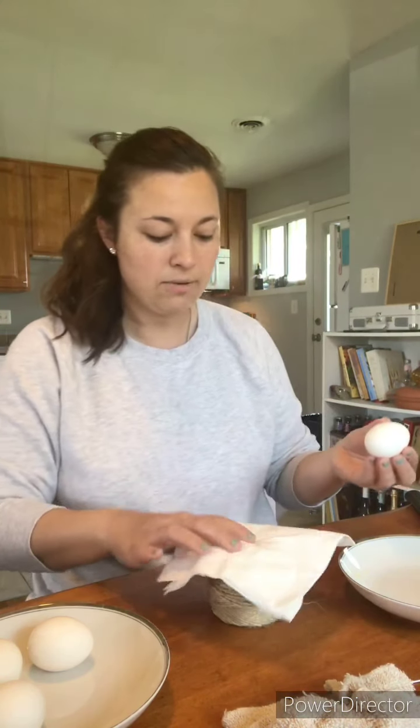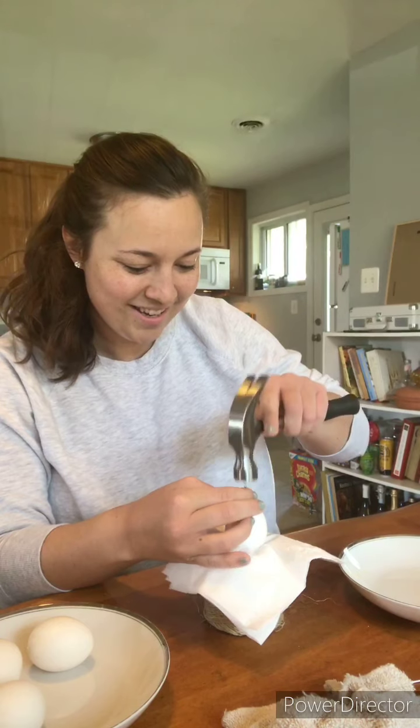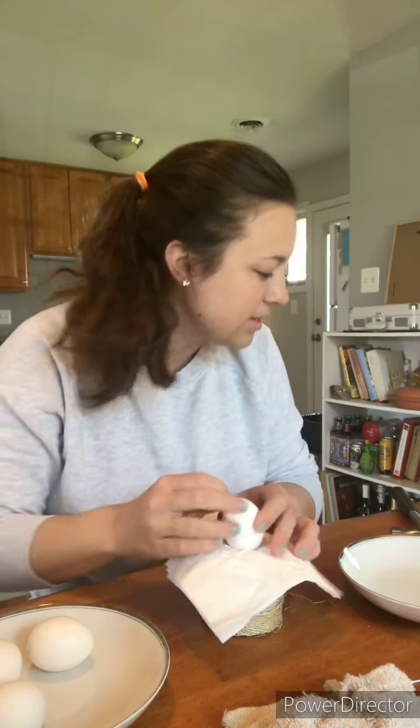So what we're going to do — I'm just using twine with a napkin, but honestly you can use whatever will secure your egg. You just want to set it there, take your hammer, and do this, so you have a tiny hole. You don't want it very big — tiny hole with a tiny nail. I don't know what size these are, they're just tiny, so use a tiny little nail or a tiny screw is fine too.